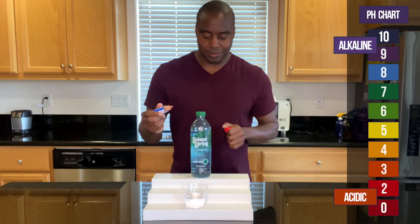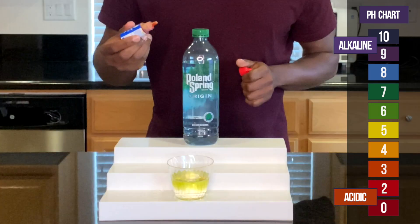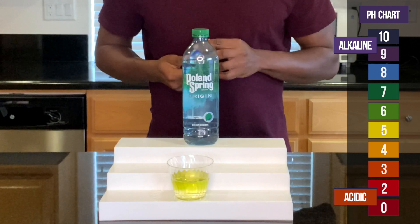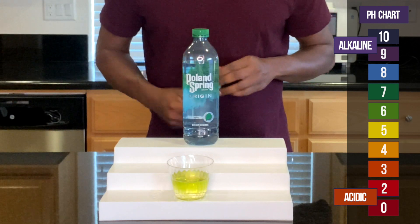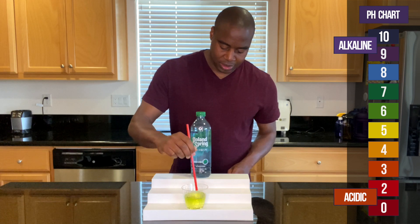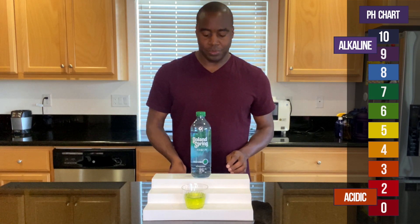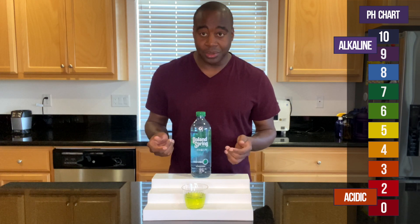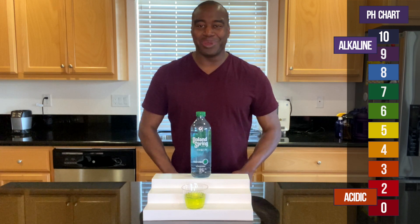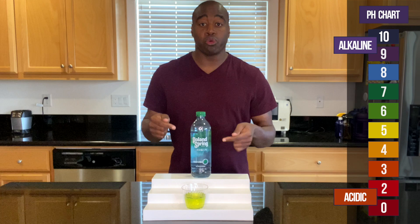Adding pH drops now to see what we get. Alright, so it looks like this Poland Spring Origin is looking a little six-ish. Let me know what you guys think in the comments.